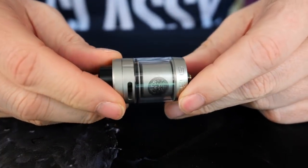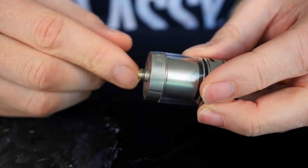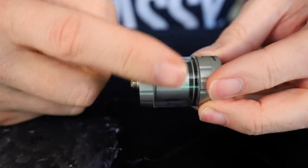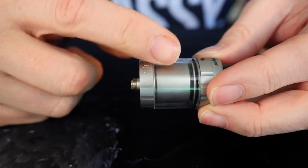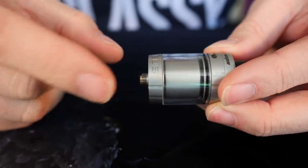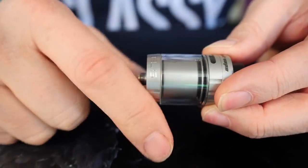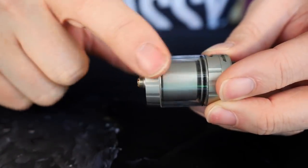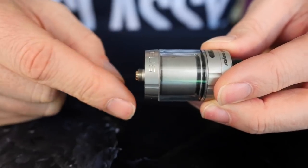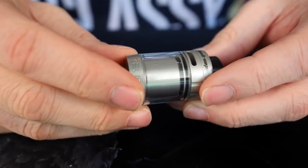This is the Geek Vape Zeus Dual. We're just going to be taking a quick look at it from top to bottom. Right there on the bottom, nice static protruding 510 pin. The total diameter is 26 millimeters, but this fits on most 25 millimeter mech mods and things like that. It's 26 millimeters around and it kind of tapers down just a little bit — 25 across the bottom — so it'll look normal on most box mods.